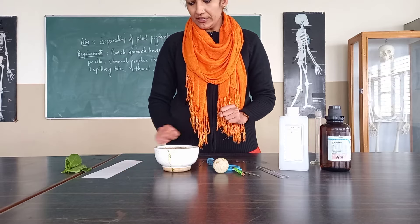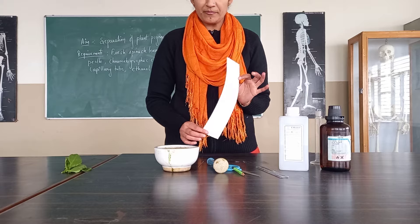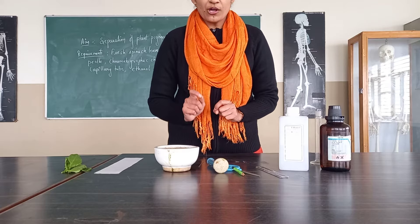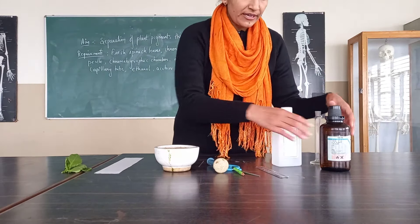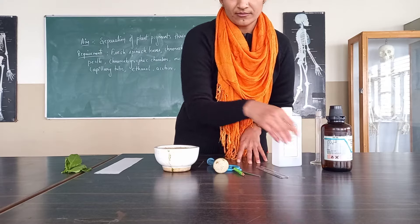So for that, what we need: we need the chromatography paper — Whatman paper number 1. This is the chromatography paper. Afterwards we need the solvent, which should be organic in nature. We can use ethanol, we can use acetone, and we can use a mixture of them also.